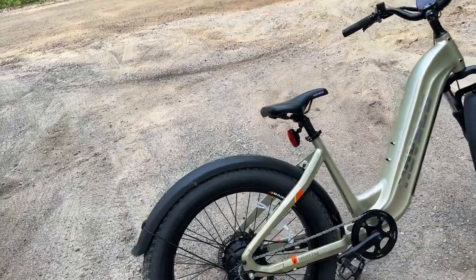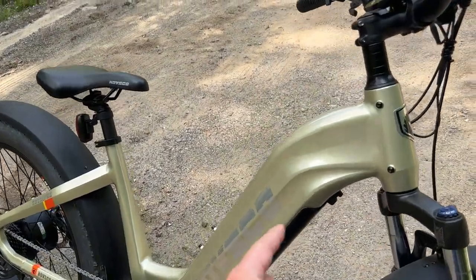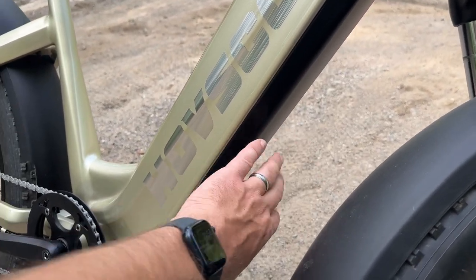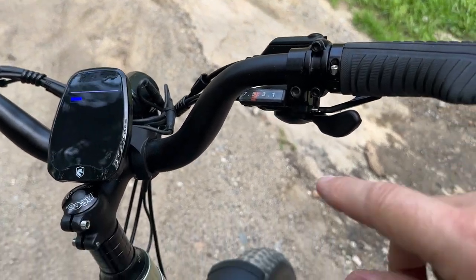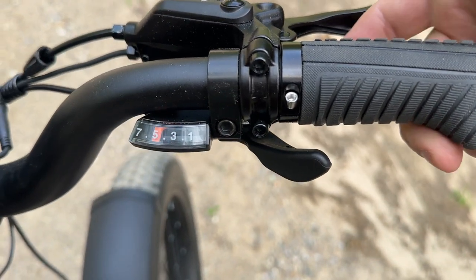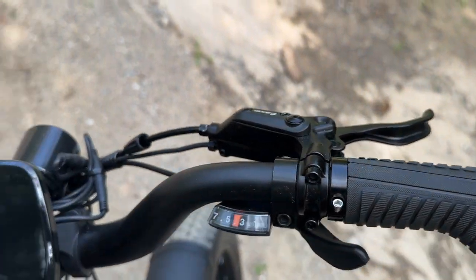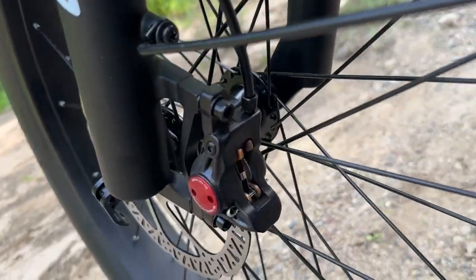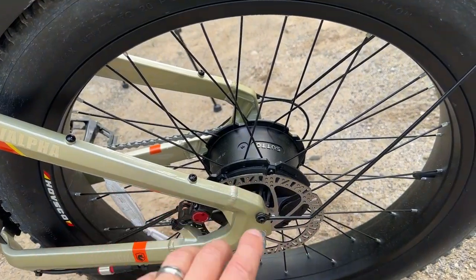This 26-inch fat tire e-bike is made for off-road. The fat tires are amazing — we've got a few like this and they work really well on loose gravel, sand, dirt, and pavement. The battery is actually built into the frame on this model, inside here. It is removable and has some multi-purpose uses. It is a regular 7-speed bike — if you don't use the electric features, you can adjust your gears. This thumb lever downshifts and there's a trigger on the back side that upshifts.